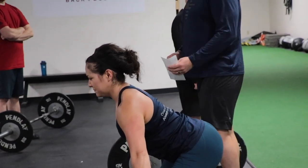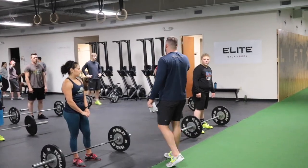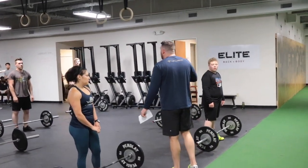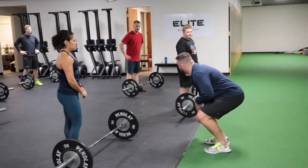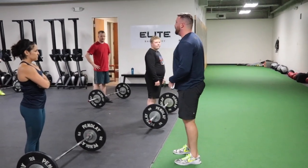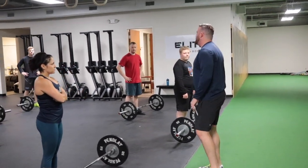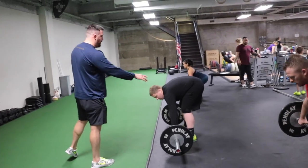The hips and shoulders are rising at the same rate off the floor. Most people are going to want to clear their knee by shooting their butt back — so the easiest way to clear the knee is to do this. That gets out of the way, but that kills any chance of creating good power, good pop. You've got to keep that hip down as you drive.